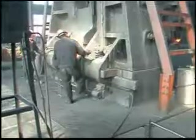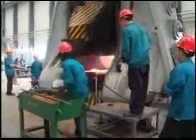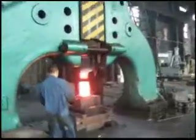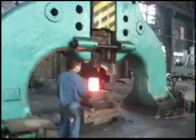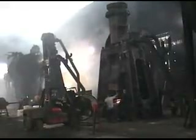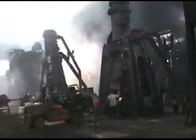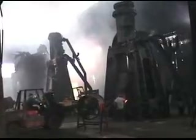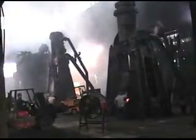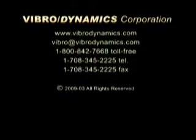Vibrodynamics has hammer installations located all around the world. Steam hammers, die forgers, and open die and drop hammers have all been successfully installed and isolated. For high quality isolation systems for forging hammers that provide 65-95% isolation of the transmitted force, contact Vibrodynamics Corporation. We have a solution for you. Thank you.